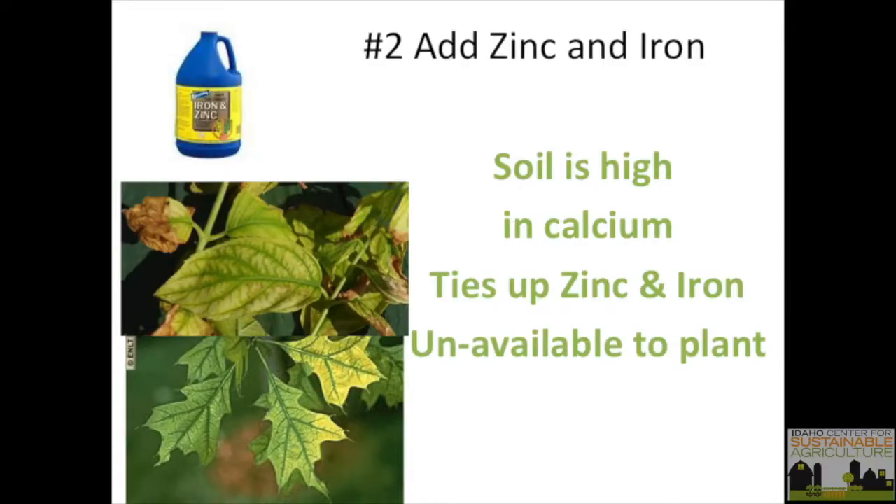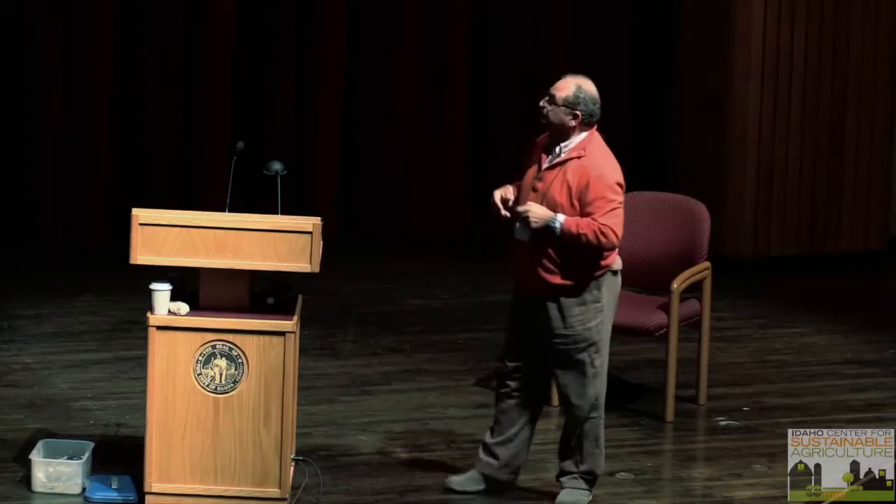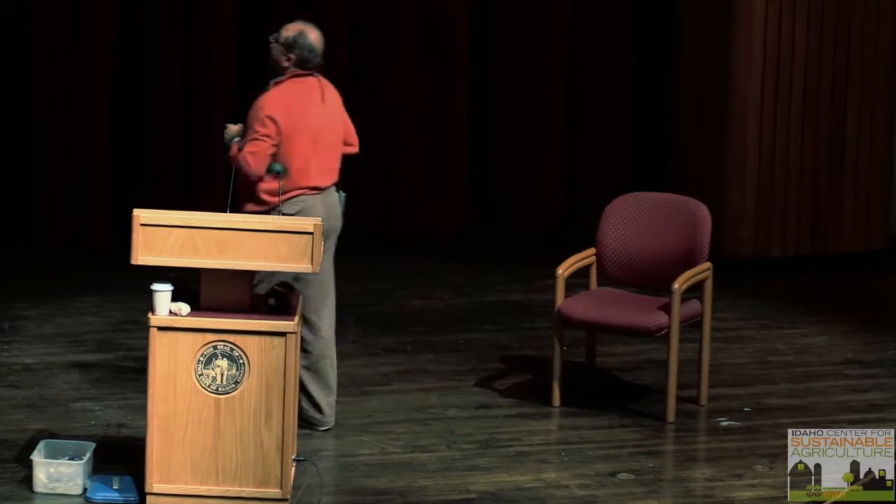In high-calcium soils, you'll see iron and zinc deficiency characteristics — midribs get dark green generally. If you go and add granular zinc and iron that are not chelated, they're not going to work, especially for trees and shrubs. I highly recommend you deep root feed them. For farmers, we water-run them in liquid form, or incorporate them so they're available to the roots.